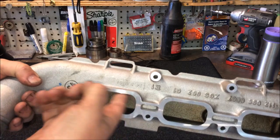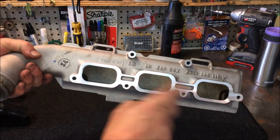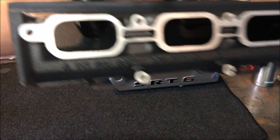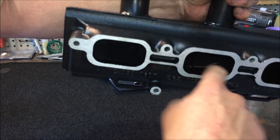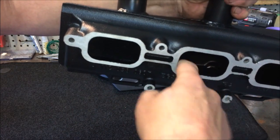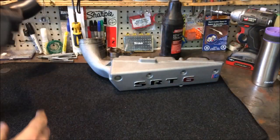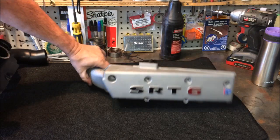They've also polished the inside and added Teflon coating on the inside as well. If you take a look at the new ones — I'm using my fingers so you can hear the difference — it's very soft. The inside is coated with Teflon.